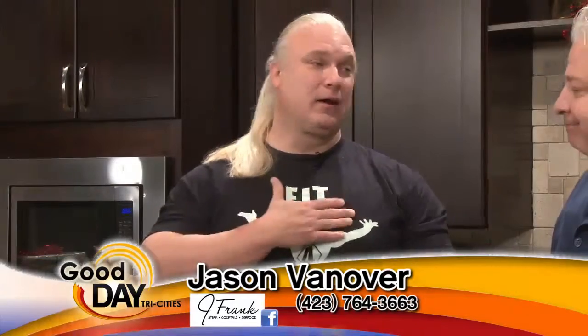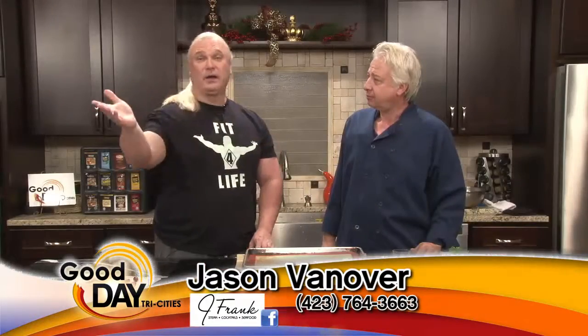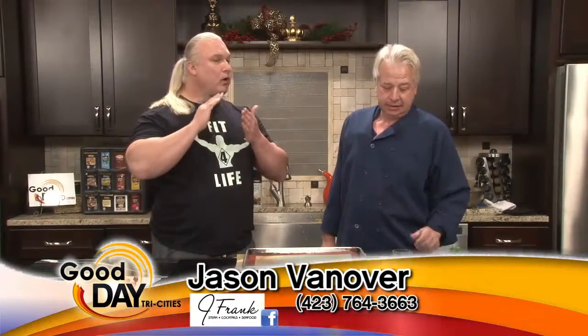So Jason, last week we fixed some salmon, potatoes, some greens, and they were scrumptious to say the least. But let's just face facts — people love dessert. I love dessert, you love dessert, all you people love dessert. So we want something nutritional and we are not going to sacrifice taste. What do you got?